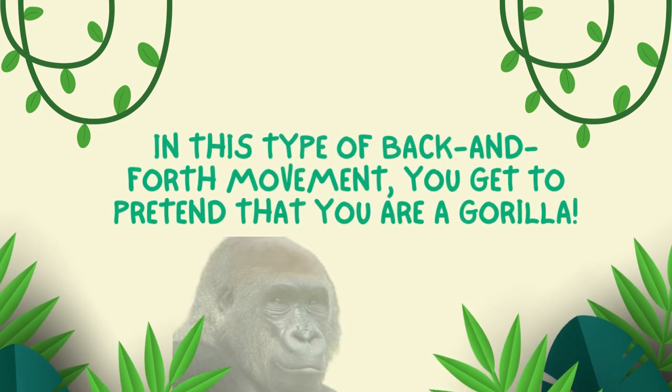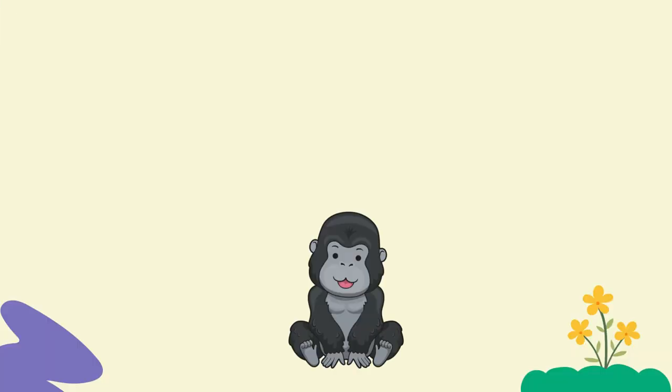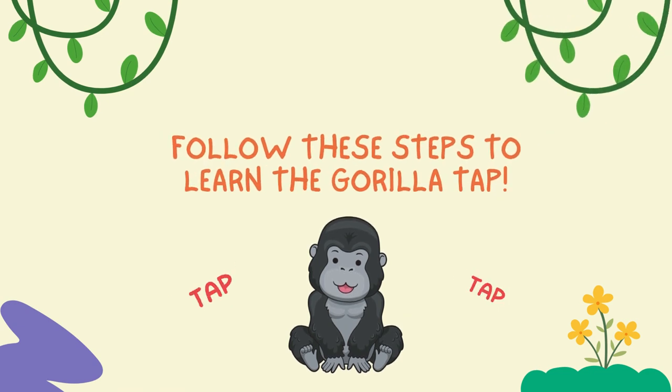Gorilla taps. In this type of back and forth movement, you get to pretend that you're a gorilla. Follow these steps to learn the gorilla tap.